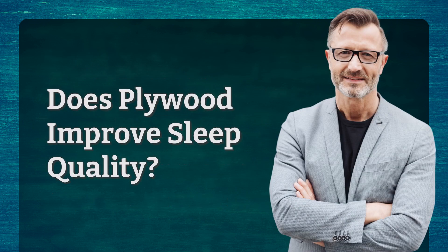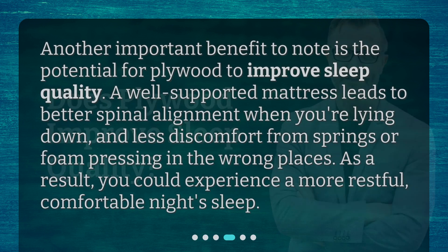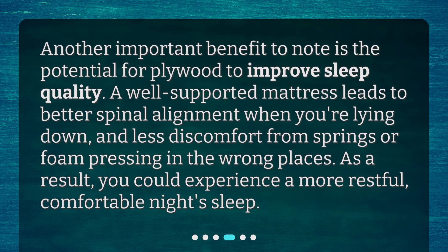Does plywood improve sleep quality? Another important benefit to note is the potential for plywood to improve sleep quality. A well-supported mattress leads to better spinal alignment when you're lying down, and less discomfort from springs or foam pressing in the wrong places.